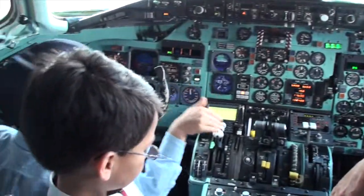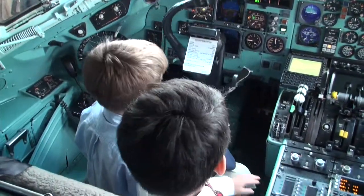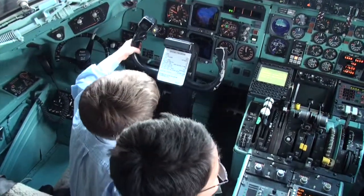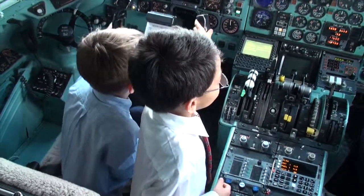So you can steer it? Exactly. Here's how we steer it with this — this is like the steering wheel. This is exactly what it does. And this is what, when you're going down the runway, you want to take off. You pull it back like this, and if you want to go down, just push it.